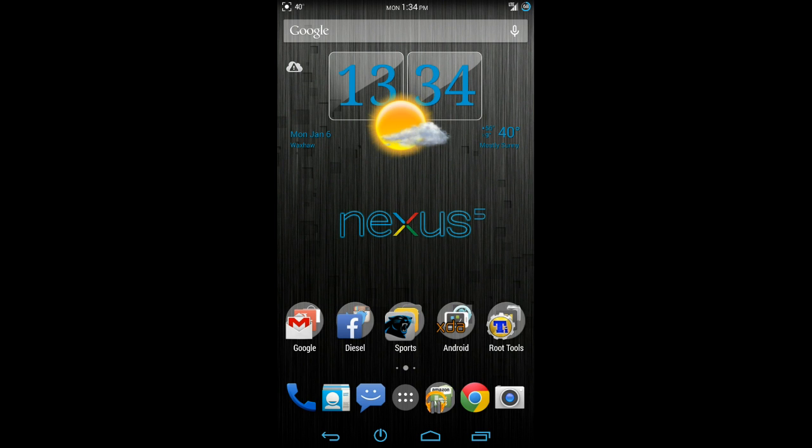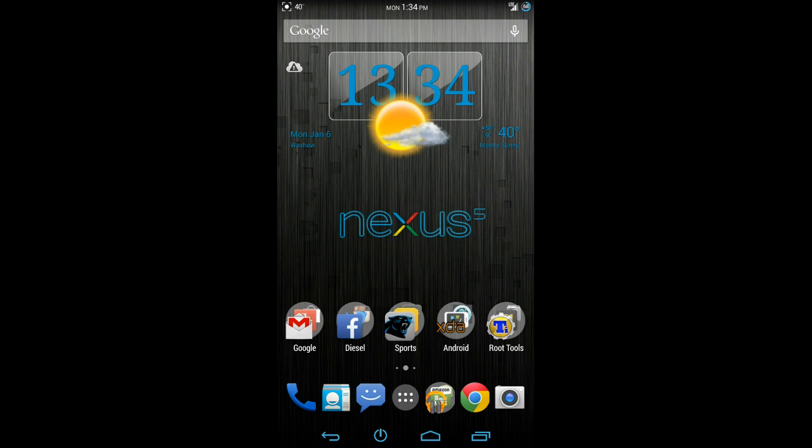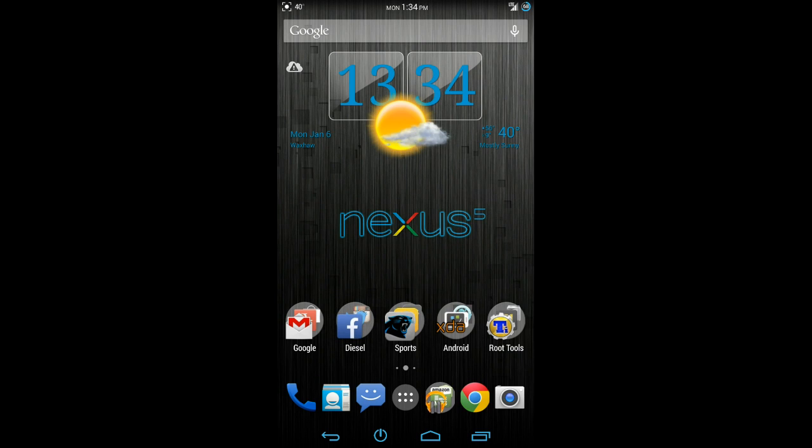Everything on here works fine. You can use this as your daily driver without any issues. I haven't noticed anything weird happening with it. The first thing you're going to see is that I have five rows of content here for my icons. You're going to see that I have six rows, not including the app drawer, down here. They did a really good job of squeezing everything in on one screen. The navigation bar and the status bar are a little bit slimmer than you would see on another ROM, so you can take advantage of the screen a little bit more.